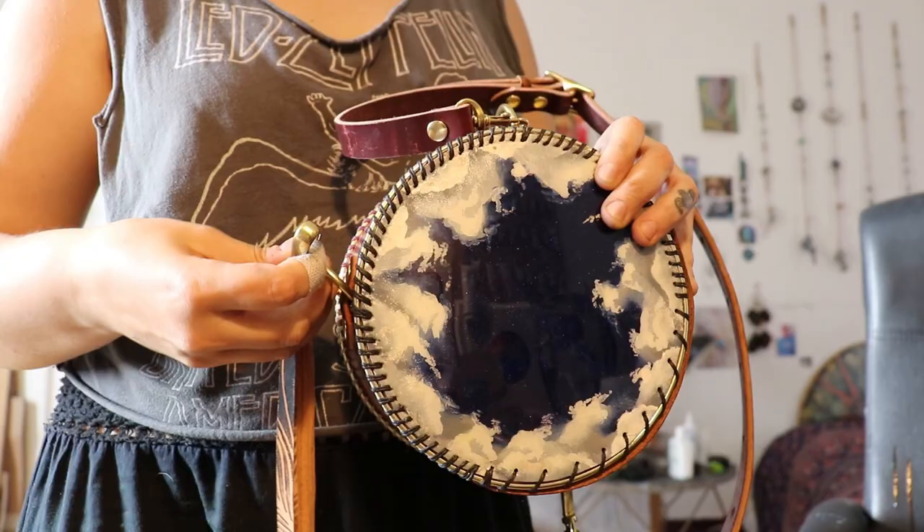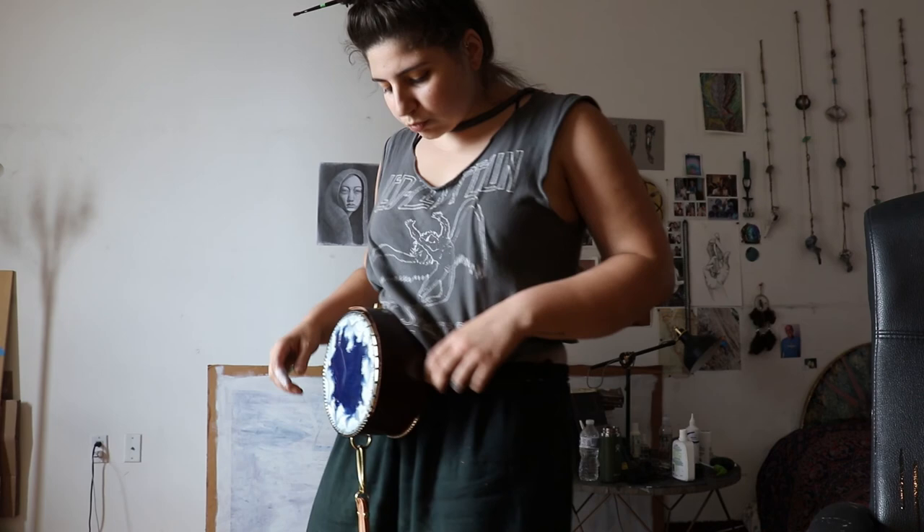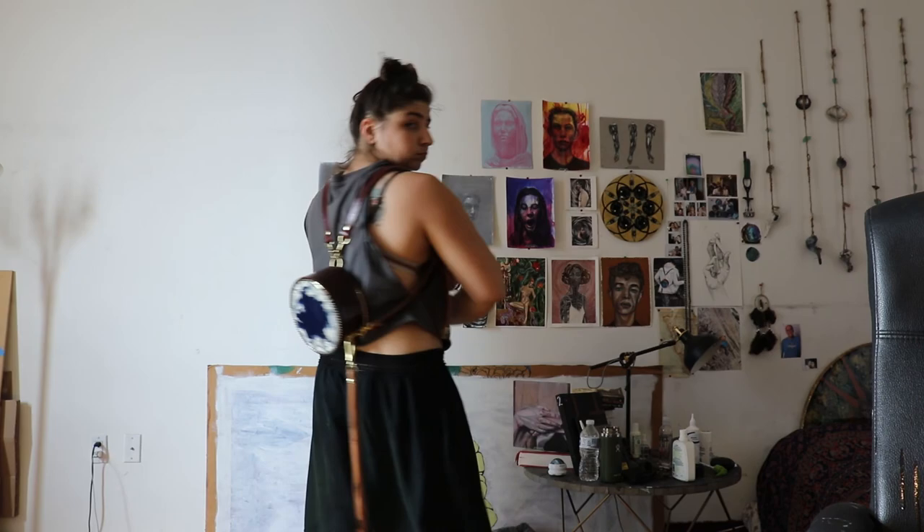If you're here for the mushroom videos, YouTube took those down so there are no more. These bags can be worn on the shoulder, on crossbody, on the hip, as a backpack or in their own unique styles.